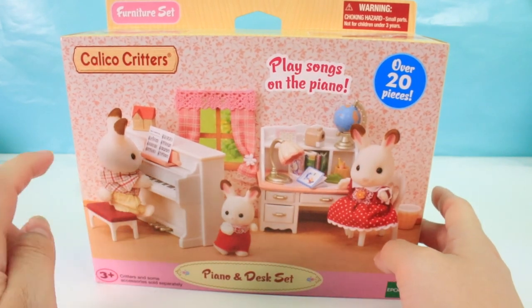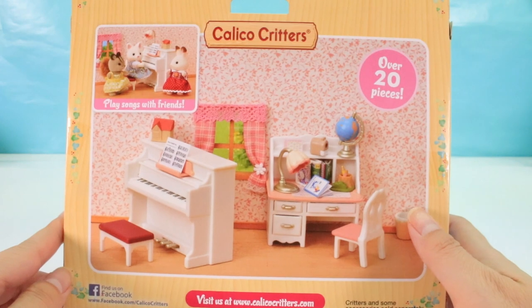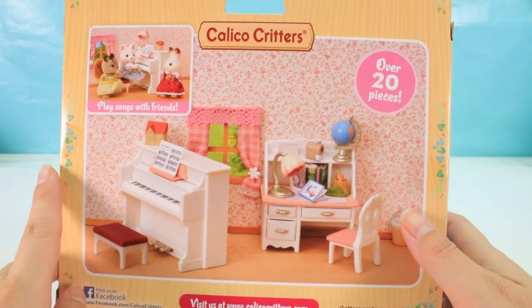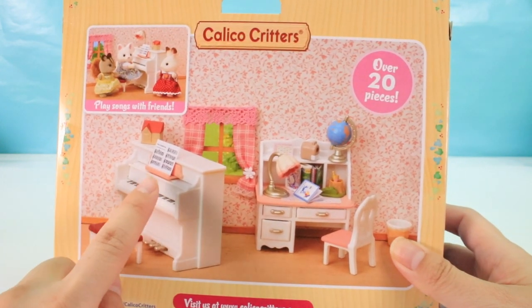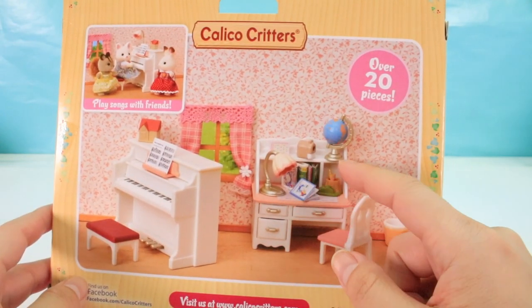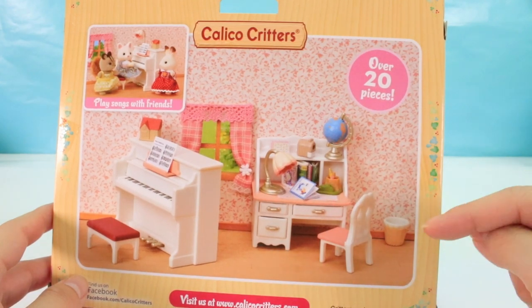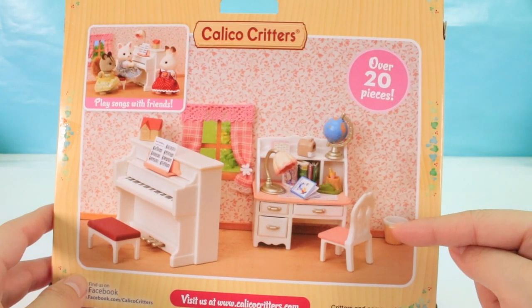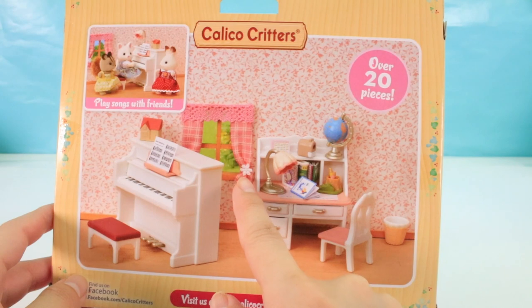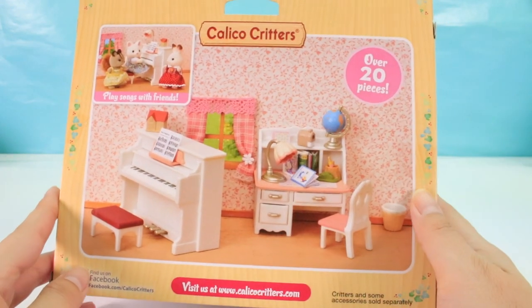It says 'play songs on the piano' — I wonder if it really works. That would be super amazing if it does. Now if we look at the back, this has a lot of detailing. This piano has piano sheets, a cute little dollhouse. On the desk, there's a cute little globe, some lamps, some books, and it even has a trash can. There's also what looks like a little window — I'm not sure where I'd put that. But I think this is amazing.